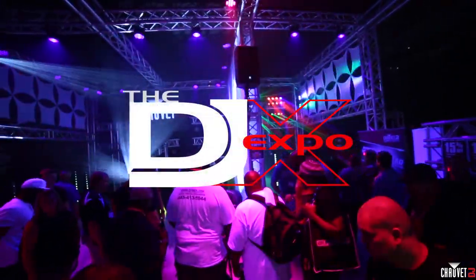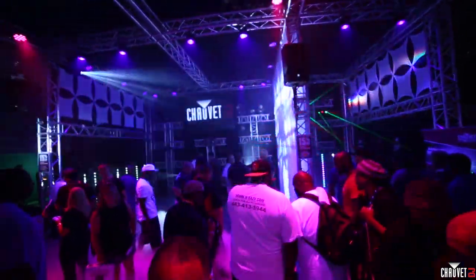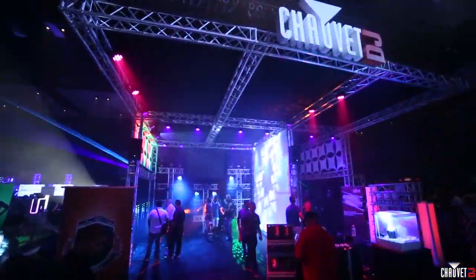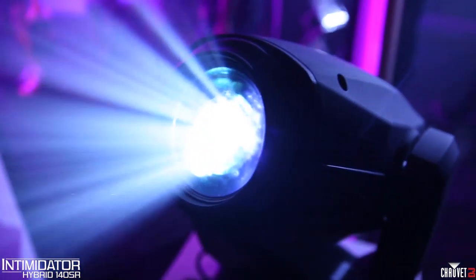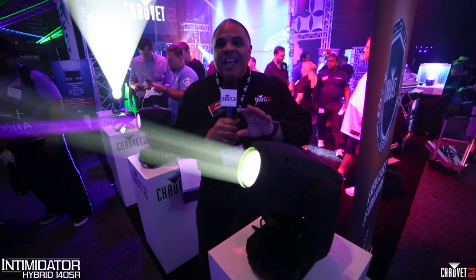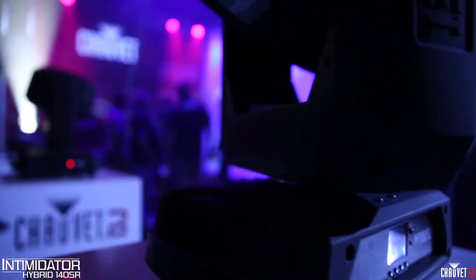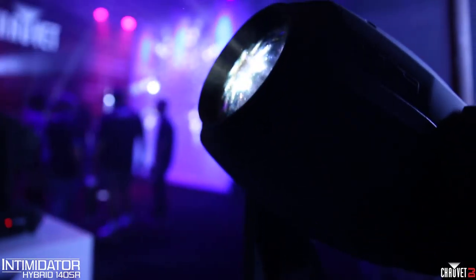Hey everybody, it's Jeff Short with Chauvet DJ, live at DJ Expo 2016. As you can see it's showtime here at the Chauvet DJ booth — it is lit up and we've got some new toys to show you. This bad boy is the Intimidator Hybrid 140 SR, the brand new member of the Intimidator family of moving heads that everyone's been talking about, and it's now live here on the show floor at DJ Expo 2016.